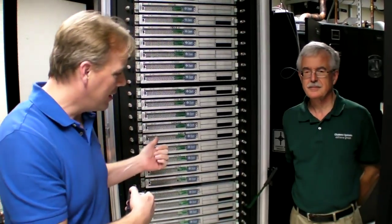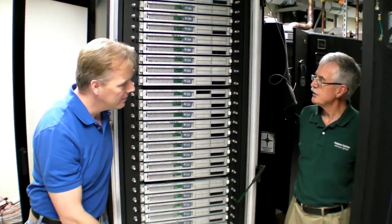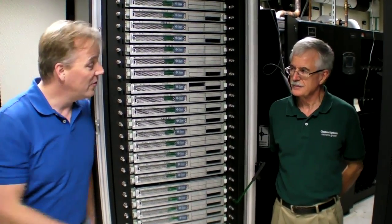Today we actually have the rack behind us that is the result of that first test, where Phil basically proved he could get that kind of performance out of a box without error. What I asked for was a rack just like any other in a data center but cooled with liquid. This configuration is 36 servers, and there are no fans inside the server except in the power supplies.